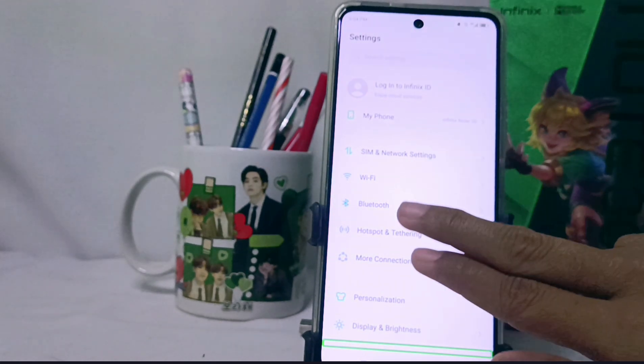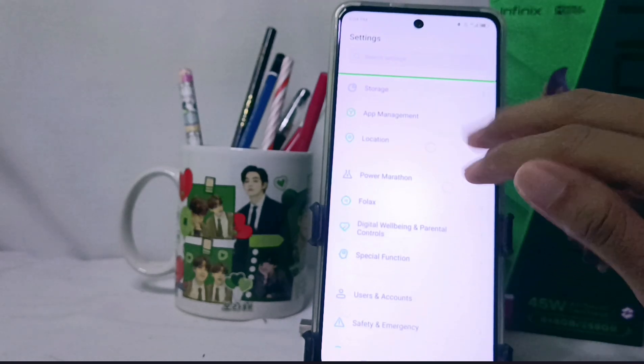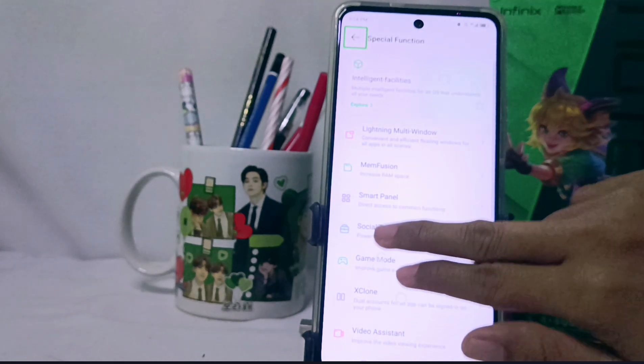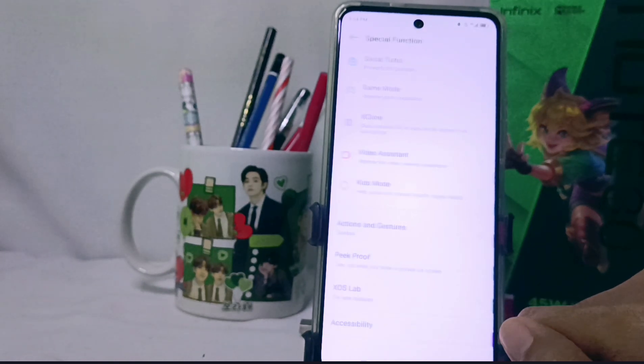Scroll the screen using two fingers. Scroll up to the Special Function menu, click the icon once, then double-tap to open it. Then scroll up again to the Accessibility menu and repeat the same step to open the options.